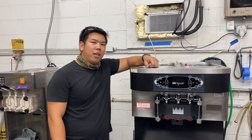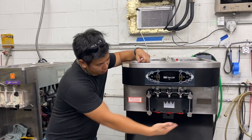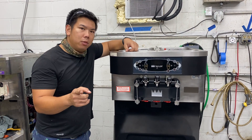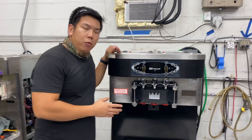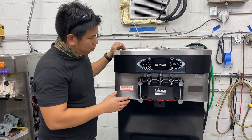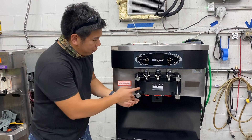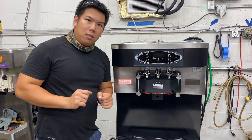Hey guys, this is True Slice Concessions and today we'll be talking about how to disassemble the main door and everything behind it of your C712. This is basically how to disassemble and reassemble the entire system. We have another video on doing the pumps, so check that out after you're done with this. We have a C712 here — it's very similar to the Taylor C713. Most people have the regular black knobs, but in this case we have a special setup with locking pins, requested by a specific customer.